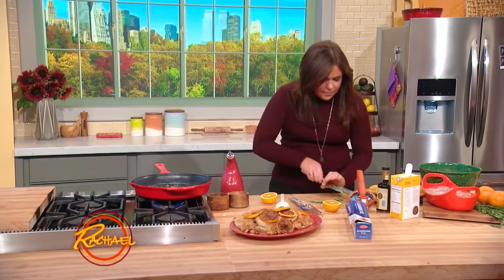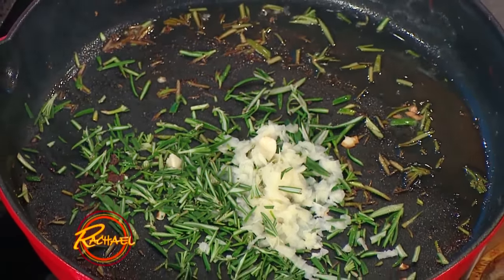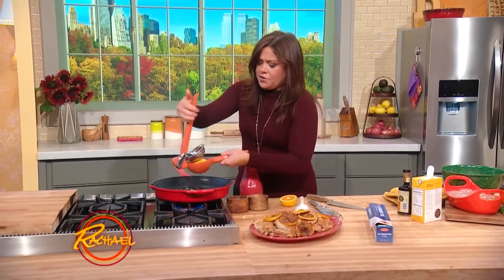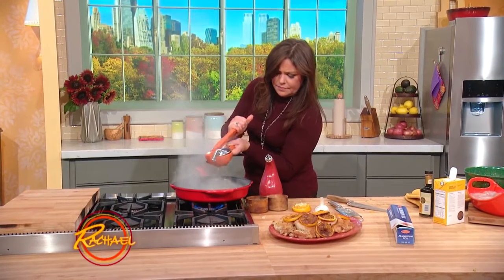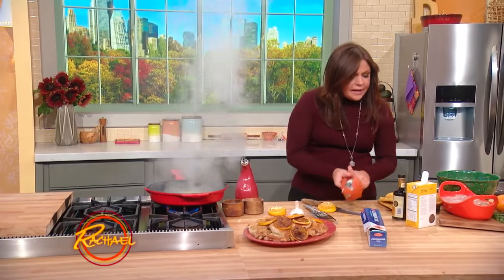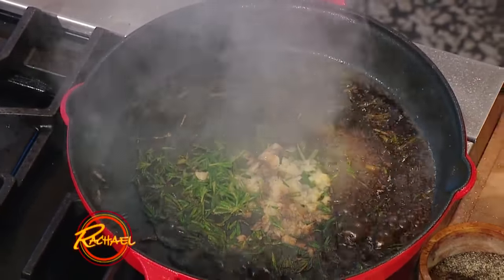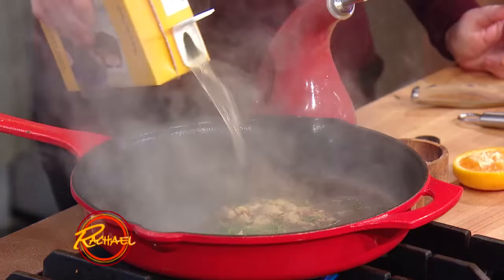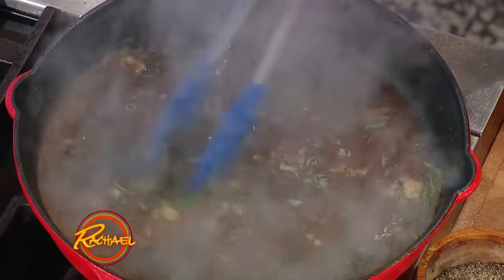Oh, I missed a little rosemary here — come on baby, join the party, rosemary. Then we're going to take the juice of another orange and add that to the skillet. And then we're going to add a couple of fat tablespoons of balsamic, and about three-quarters of a cup to a cup of chicken stock. Then we're going to lift up any drippings and sugars from the bottom of the pan by giving it a little stir.